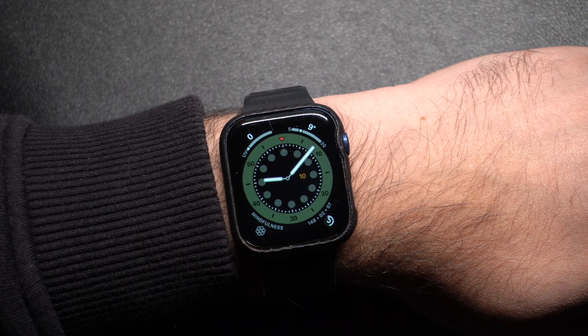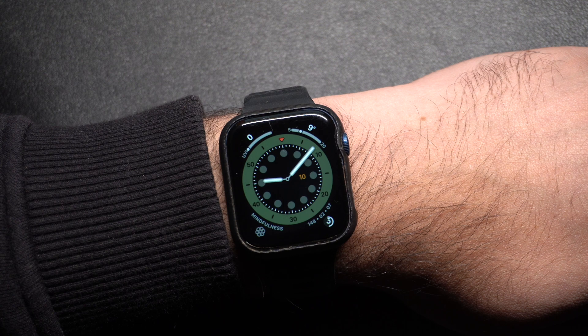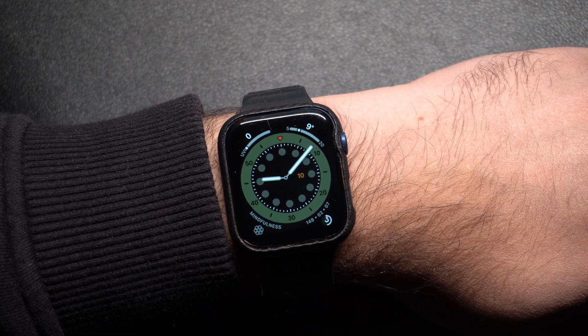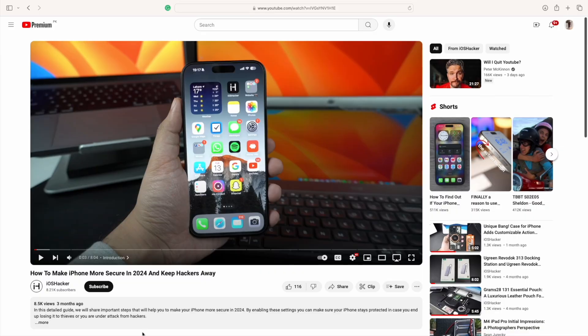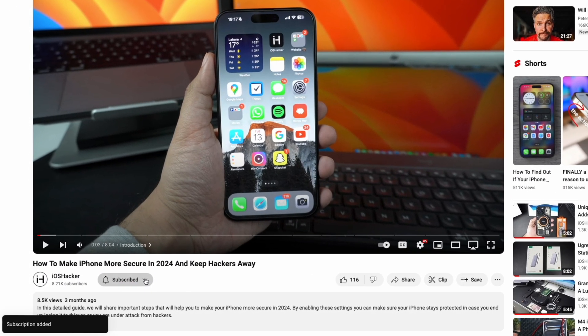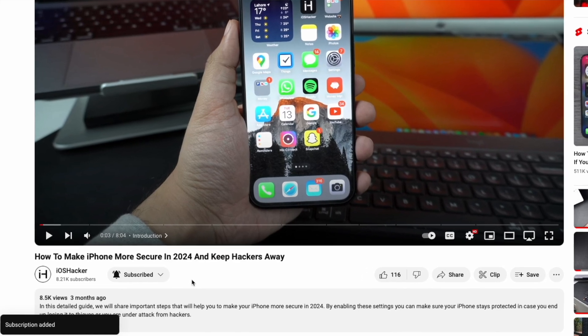Hey everyone, welcome to iOS Hacker. Today I am going to show you how to silence your Apple Watch, whether you are in a meeting, at the movies, or just want some peace and quiet. Let's dive right in. But before we begin, make sure you hit that subscribe button and turn on notifications so you don't miss out on our future tutorials.